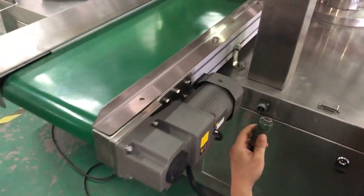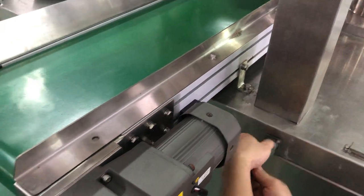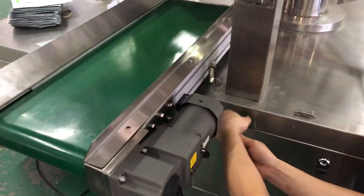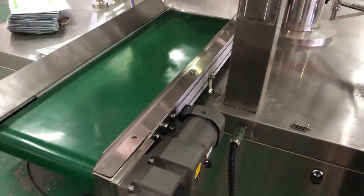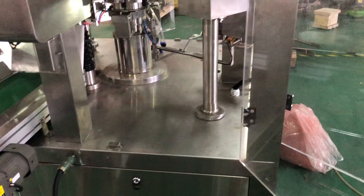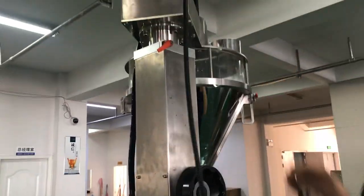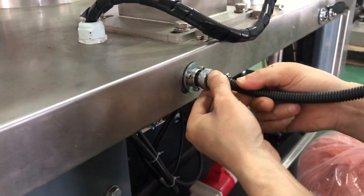This is the video tool for the plug to connect with the main machine. That is the plug for Tavenia. And this is for the auger wheel to connect with the main machine.